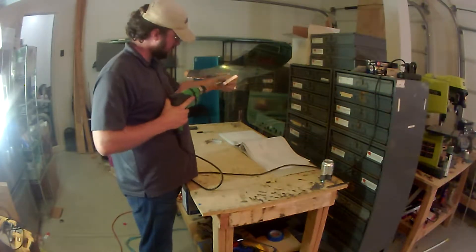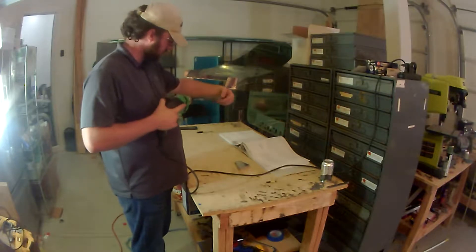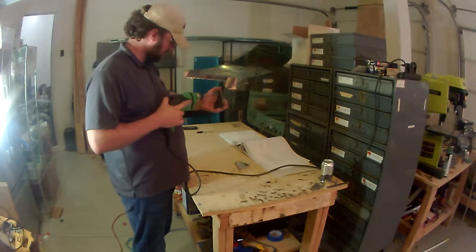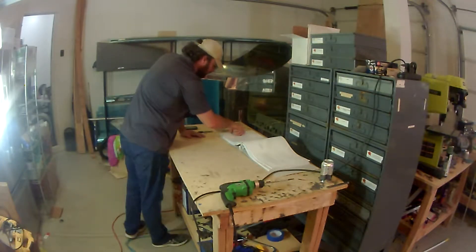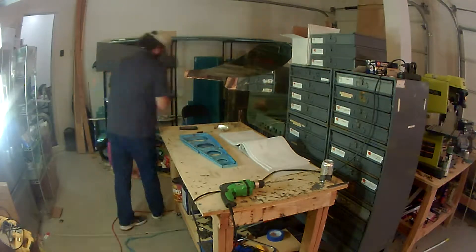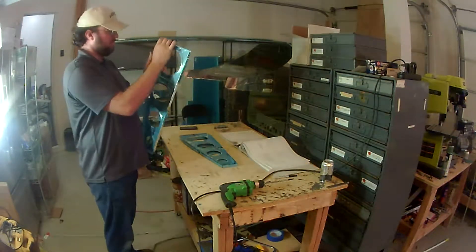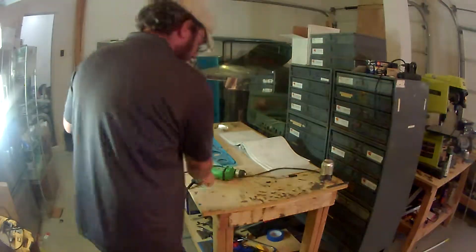The first thing the instructions have you do is take these pieces and cut and separate them. These are the doublers for the flap joints — the pieces where the flaps will hang off of. Essentially you have the rib, then the large piece of metal where the flaps attach, and then this doubler on the other side of it.